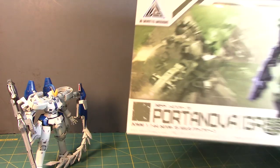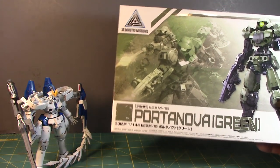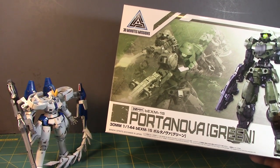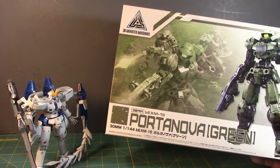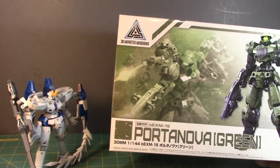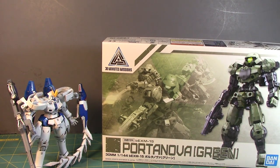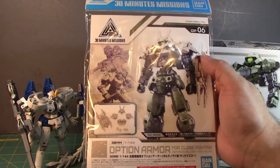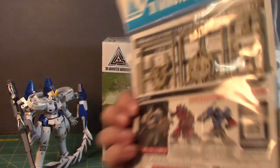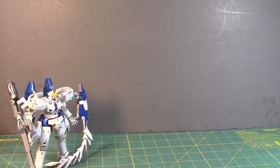First up is the Portanova Green from the 30 Minute Mission kits. They were actually selling the 30 Minute Mission kits at Comic Con too, including a flight weapon pack that sold out. Getting this was cool and I can't wait to build it, along with the option armor parts for close fighting — the Portanova exclusives in sand yellow color. I got this from HobbyBrain Japan.